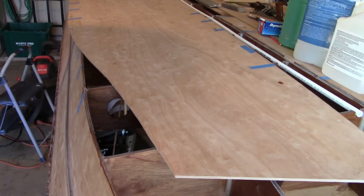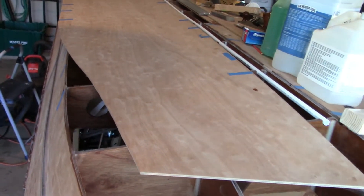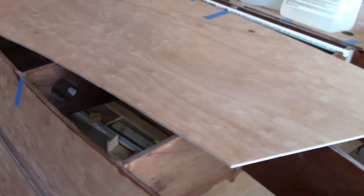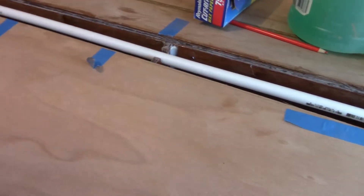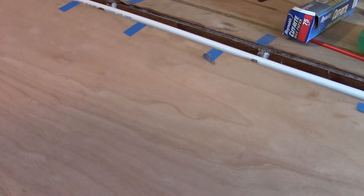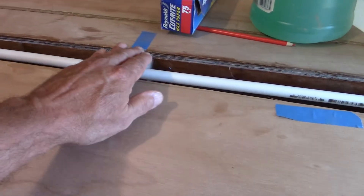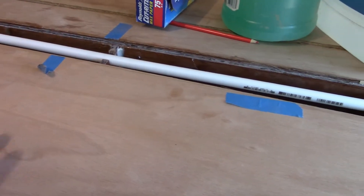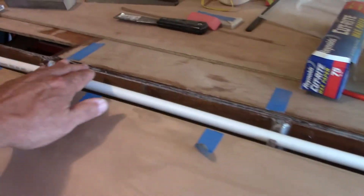Welcome back, and thank you for watching. I'm ready to bond this panel in place. You saw me in that last video carve out a path for the strain line right here, and I decided to go ahead and bond it all in at once. I'll make up a little extra epoxy and bond this to these little cutouts at the same time when I get ready to bond this panel to the kill beam and tack it down with these ribs.